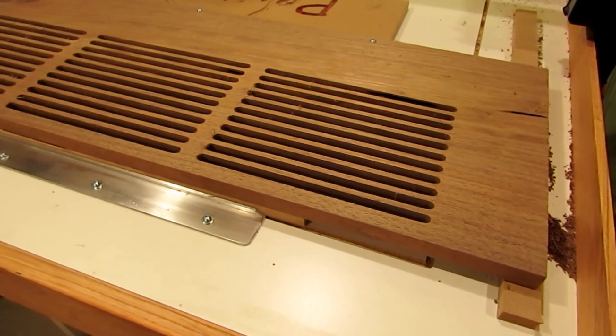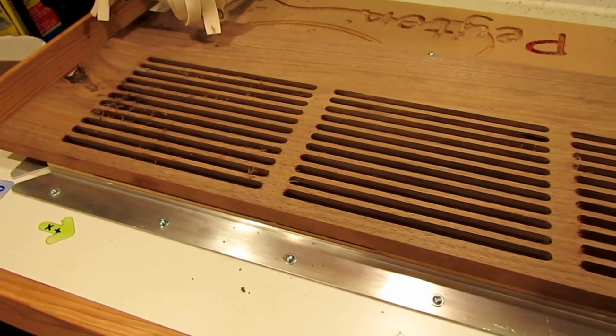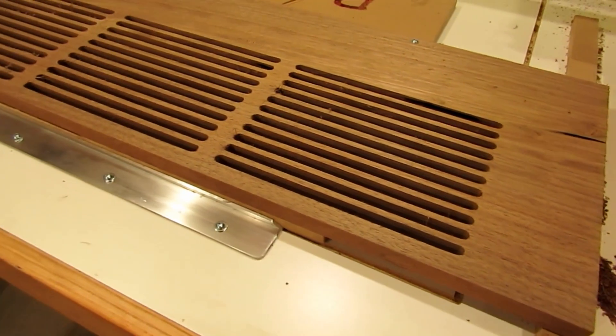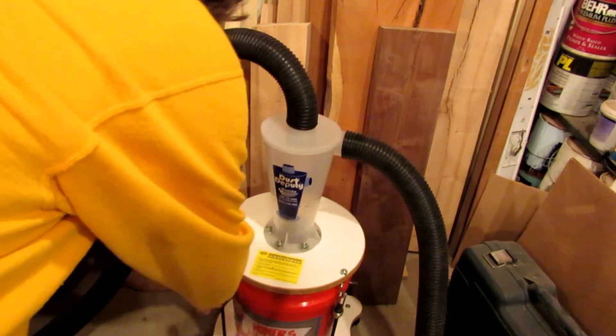This was just a grill that I cut to go over an air conditioning vent, and it took about an hour to run. I figured that would be a good test of the dust deputy. Now comes the truth test — let's see what happens.